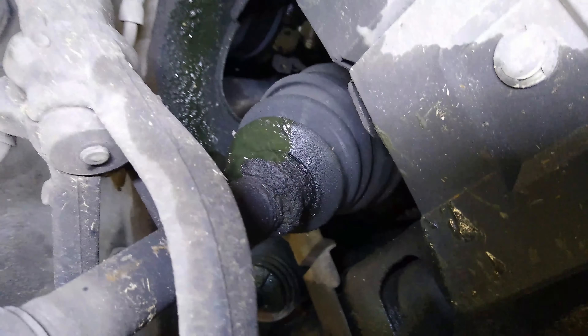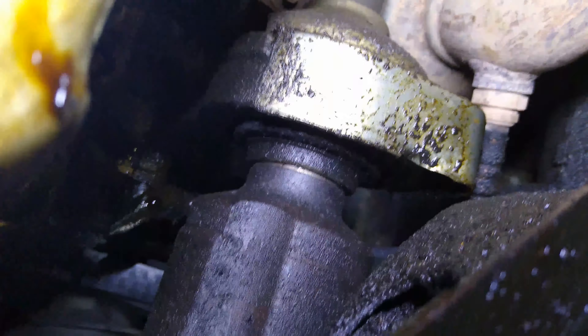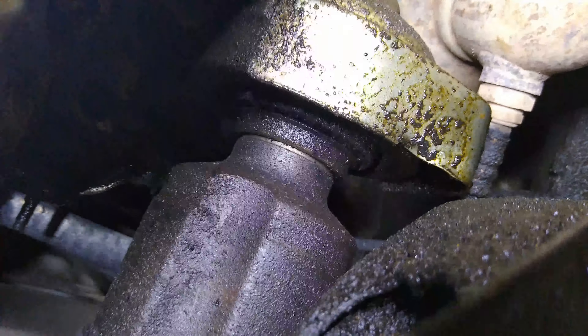Alright, we're going to roll under here now so you can see what I see. There's our CV axle right there — you can see where it was busted. Let's follow it up in here and you can see where it joins right there. We'll just take a pry bar and gently pry in there and try to pop this off. Let's get a little pry bar and we'll set it up and see what we can do.